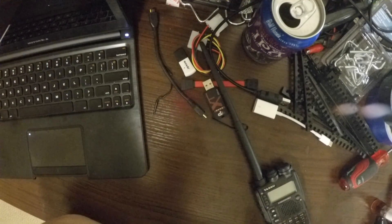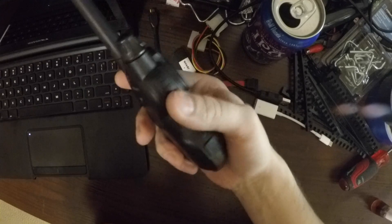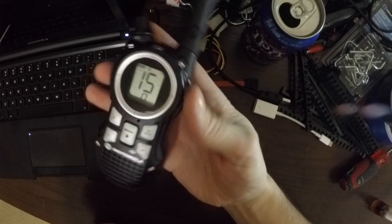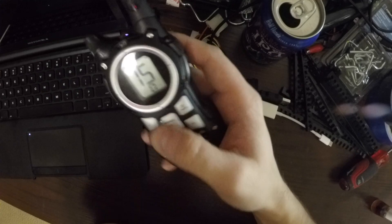Welcome back to Julian's Random Projects. A quick one here. I recently had a need to talk to folks over one of these GMRS Motorola talkabouts. I got a bunch of these around the house, for preparing for zombie apocalypse and all.